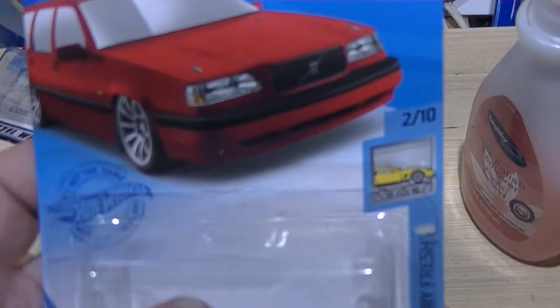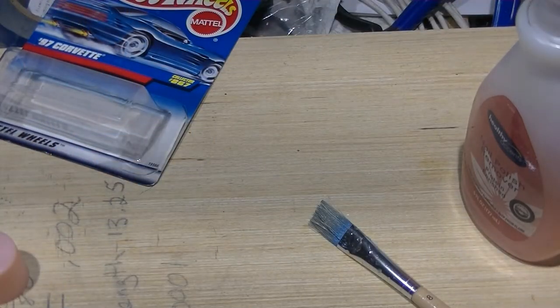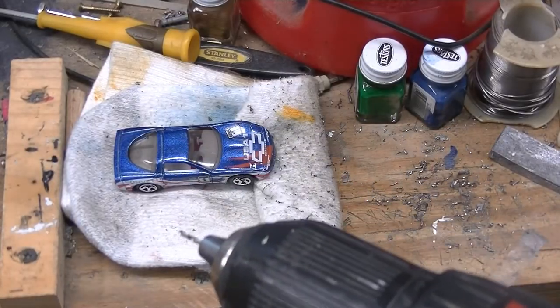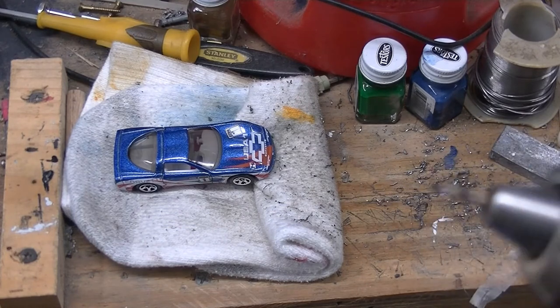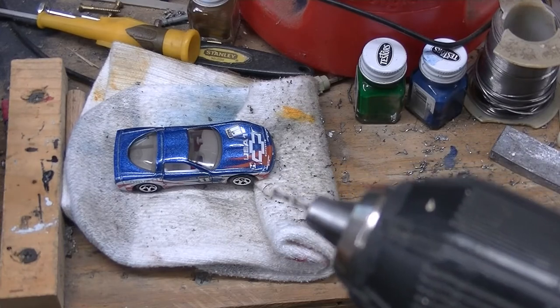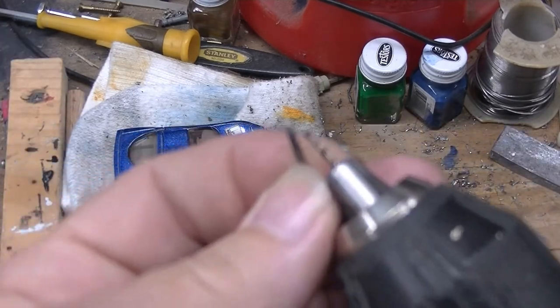I don't know what I did wrong, but I've got four of those — we'll see. Anyway, how I like to drill: I've got a 1/16th bit, which is really really small, and then I've got the proper size, which is just a slight bit bigger.